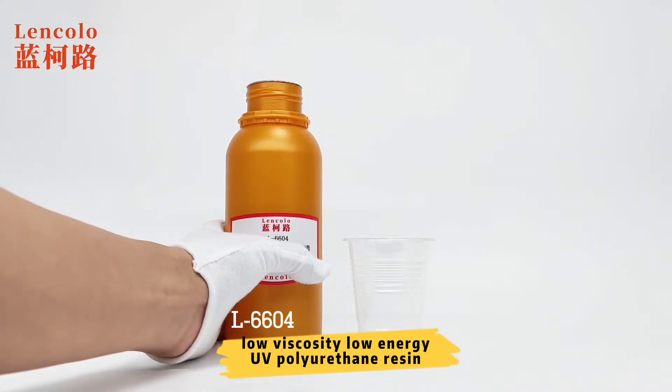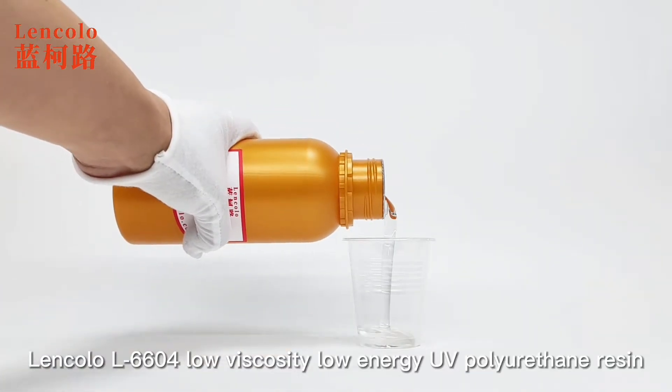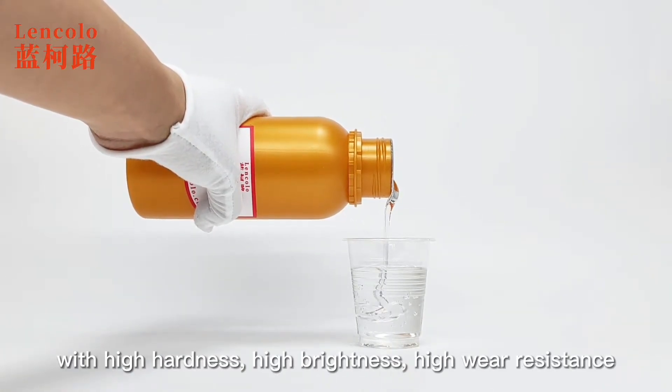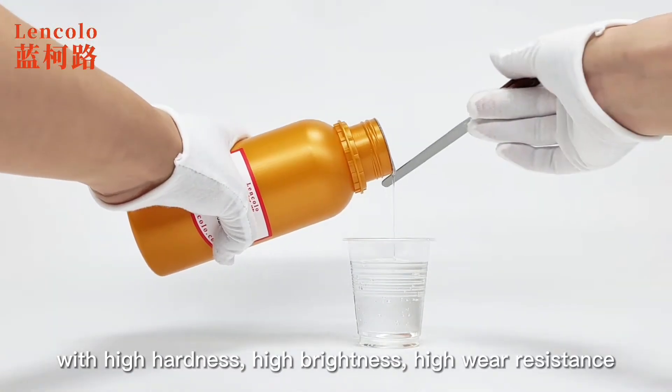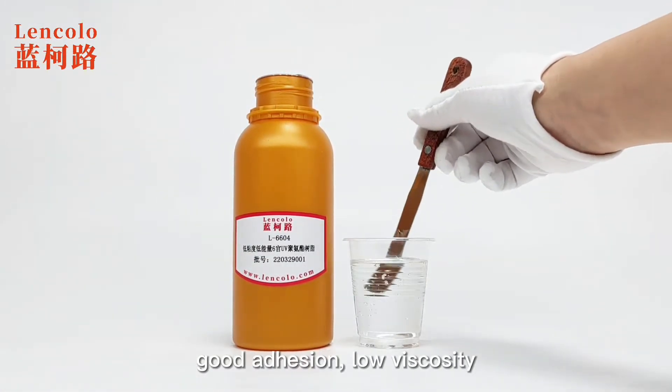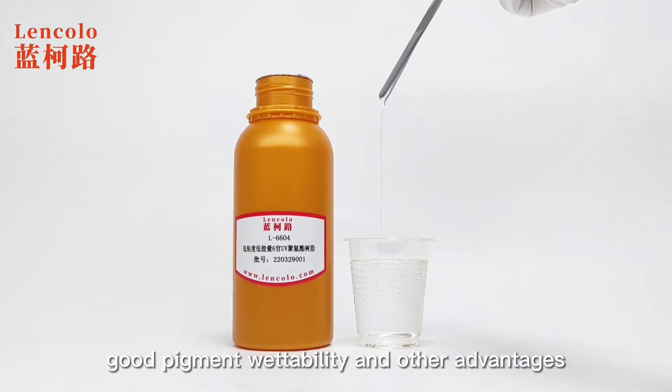Lincolo L6604 Low Viscosity Low Energy UV Polyurethane Resin is an aromatic polyurethane acrylate resin, with high hardness, high brightness, high wear resistance, high curing rate, low energy curing, good adhesion, low viscosity, good pigment wettability and other advantages.